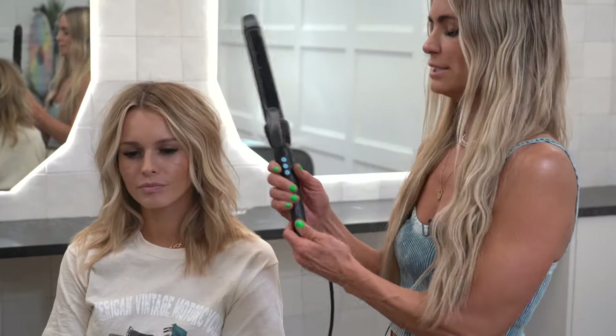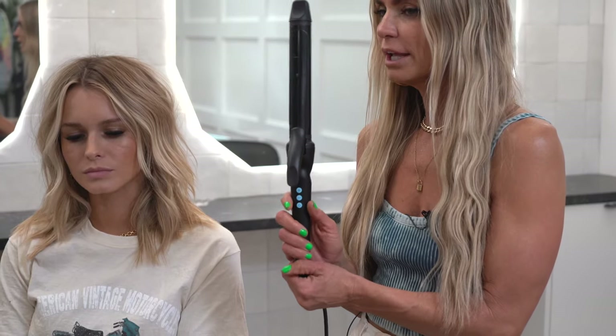We are back with Cassidy and we get a lot of questions about how to do beachy waves at home. So I'm going to show you a little tutorial on how to do that. This is one of our favorite irons — it's the Bio Ionic and it's an inch and a quarter. They make an inch and an inch and a quarter, but I feel like the inch and a quarter is better.